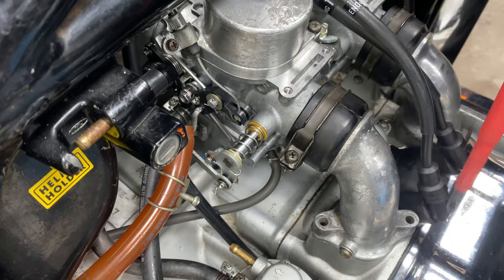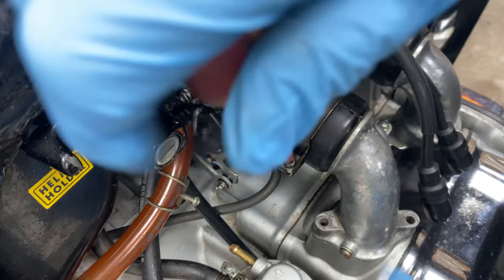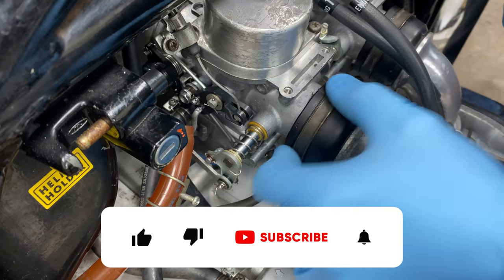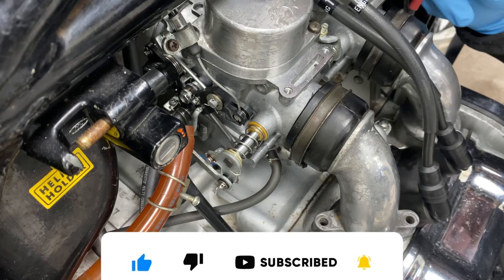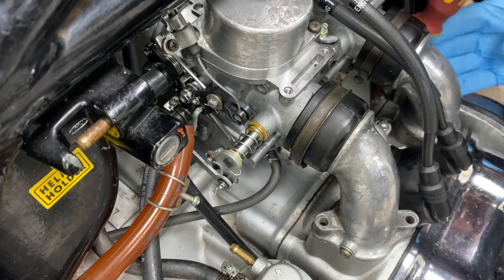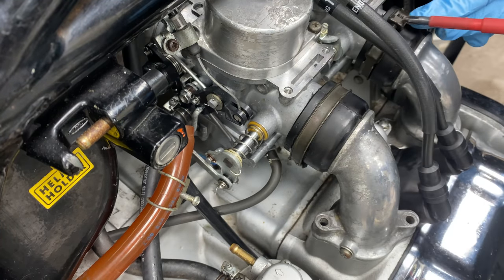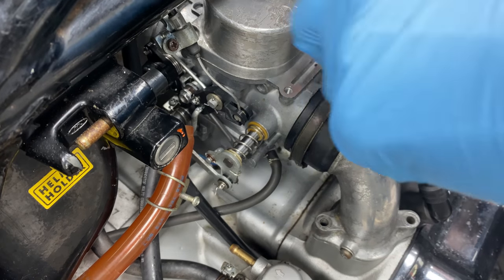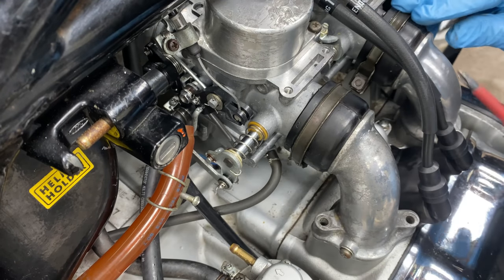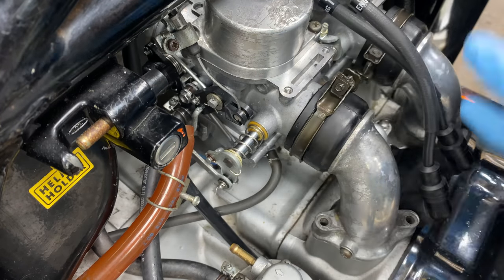We're going to release these boots over here - you just need a screwdriver to do that. Get them nice and loose and do it for all four sides. Usually go as far as the thread has gone into that clamp bolt. So you can't see it anymore - that's usually enough. I've done it with this one already.